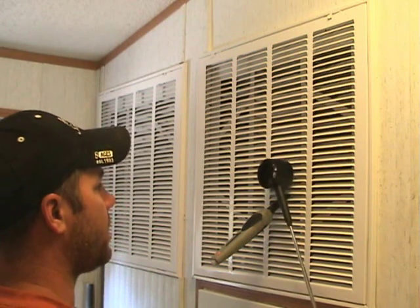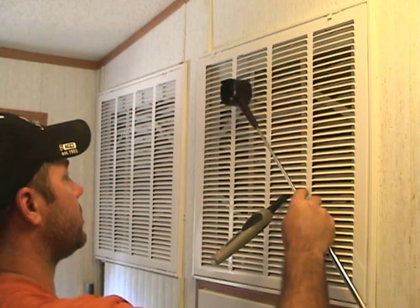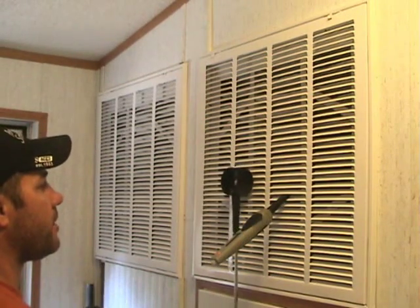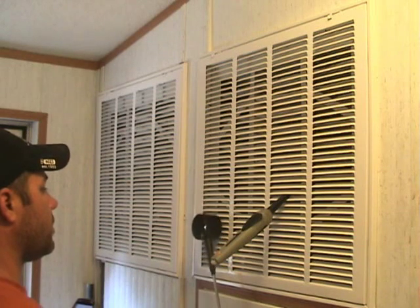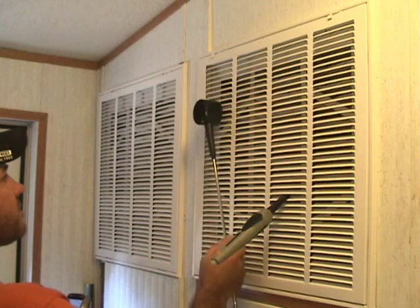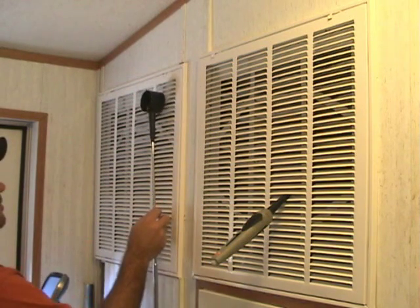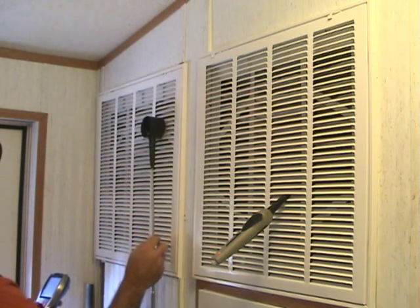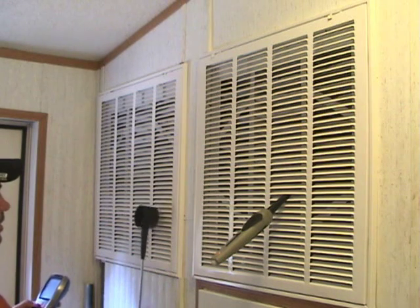We're going to go back up and hit pick, and do this on both grills, because we have the area input for both grills. We hit picks all the way down and all the way up. Try to keep the anemometer flat to the face on the return air, and even with the direction of the louvers on the supply air. All we do is go down here and pick all these points.